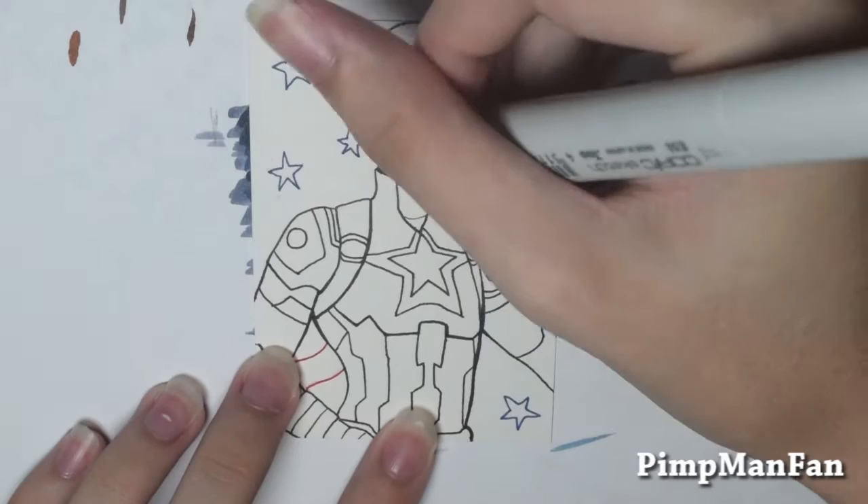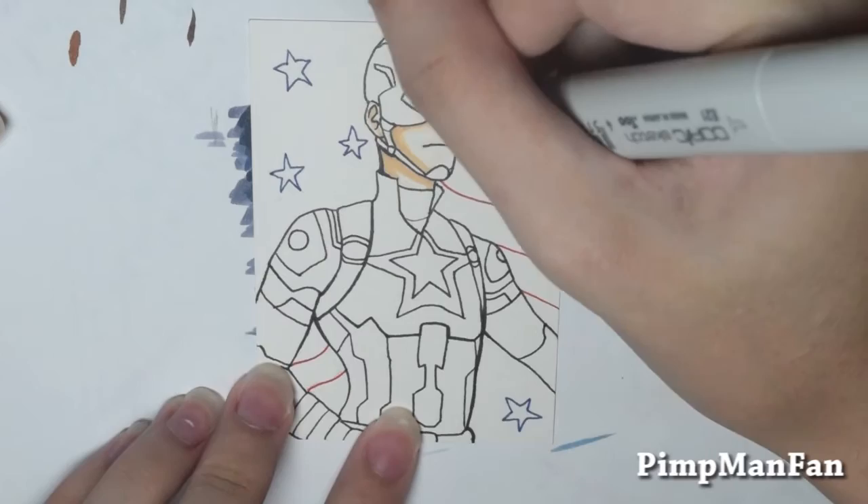Hey guys, so it's day one of the 30-day challenge, and no surprise at all, I'm sure, is Captain America being the first one, of course.